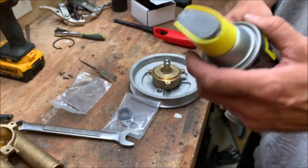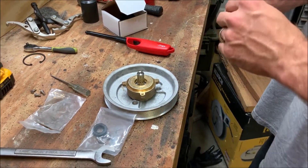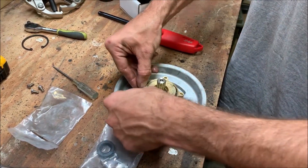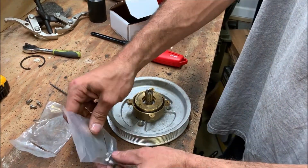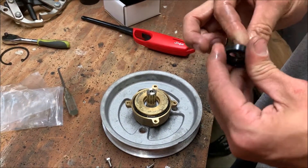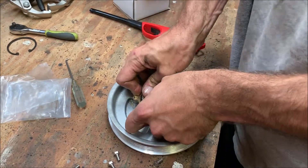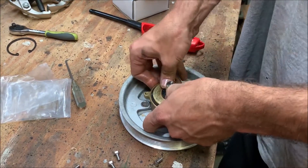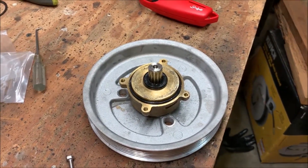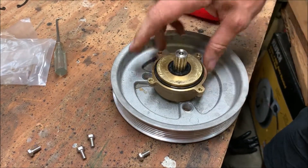We're going to take our O-ring — just a little WD-40 to lubricate it quickly so we don't do any damage to it — and pop it in. Press it down. Then take the next seal, slide it over the shaft, and press it down. Get a socket to push it over that and firmly press it down, making sure it's all the way seated.